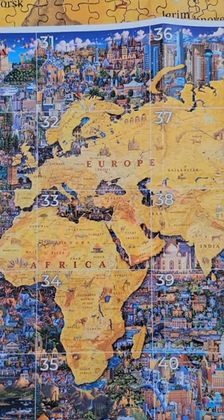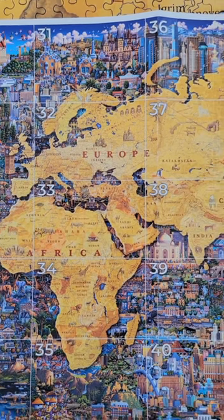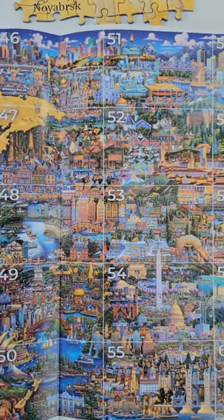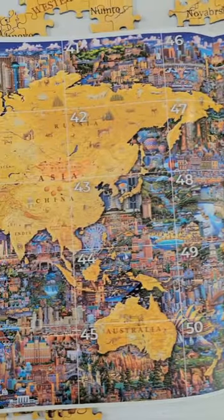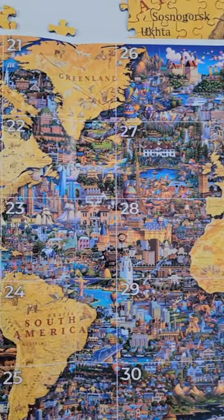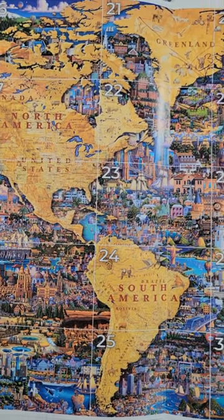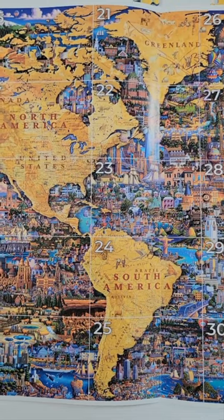I'm on the hardest parts right now with all these land formations. I haven't done Europe yet — that'll be Friday since I'm not puzzling on Thanksgiving. Bag 42 will also be hard, but then it gets easier with the puzzles that have less land. Then I'll have more land again with China, Africa, the United States, and South America.